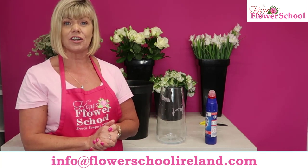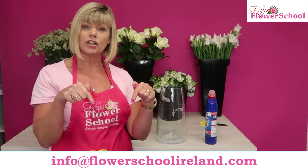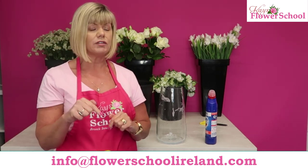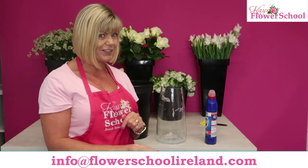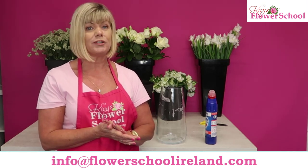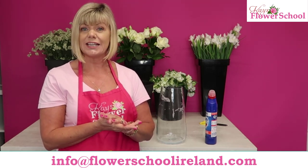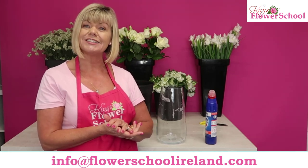There's no need to sterilize the vase again for at least a week, so you will get six or seven days out of it. If anybody has any questions, post them in the comments below — I'll respond to everybody. If you have any questions about training to be a florist here at Case Flour School, drop me an email at info@flourschoolireland.com.